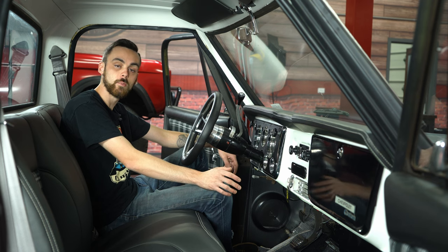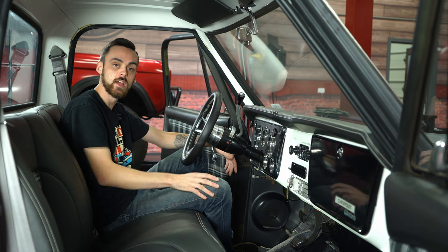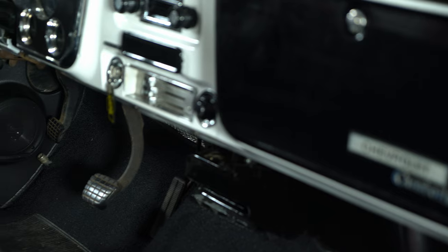Now that we got everything all wired up, I'm gonna go ahead and get the carpet all put back together on this side, and then repeat the process on the passenger side. And then once that's all done, we'll see how everything sounds.